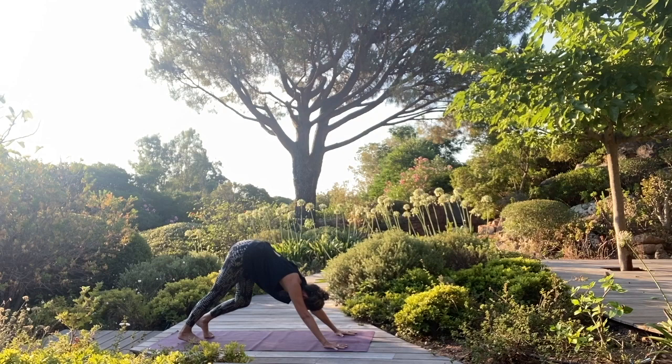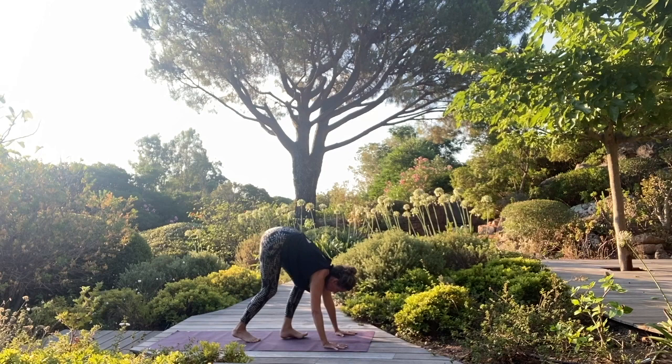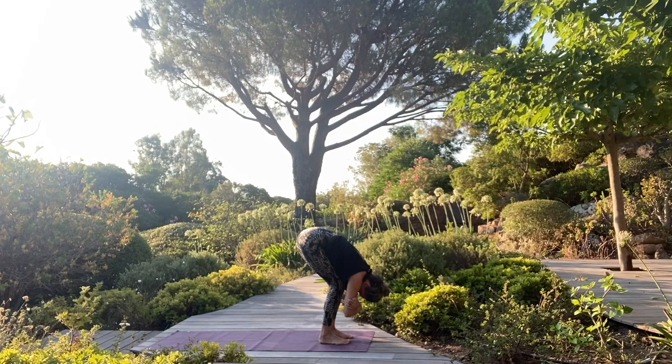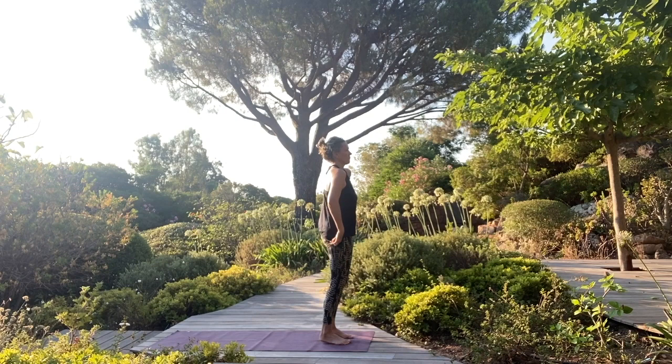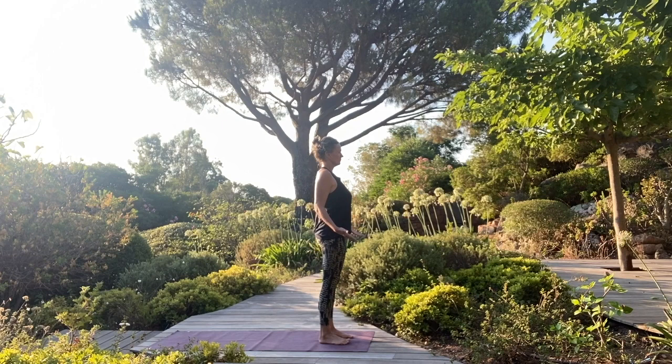Find your way into downward facing dog. Stretch out your legs and begin to slowly walk your feet forward, and then just fold over your legs. Rock a little bit back and forth and side to side. Let your head hang. Face is soft. Release your arms, shake them out, and begin to slowly roll yourself all the way up to stand. Arms resting next to your body with your palms forward. Stand tall.